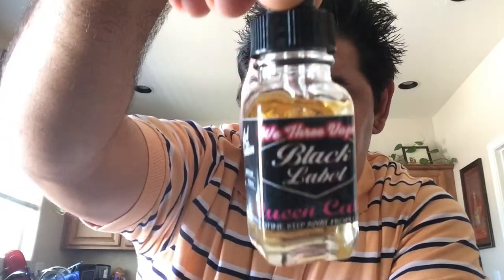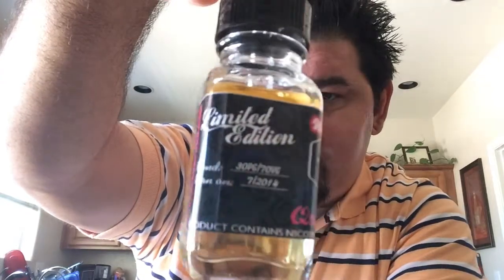So Queen Cake — here's the Queen Cake. This one is a 30 PG, 70 VG mix. That PG is going to hold on to the flavor, and that VG is going to get you some cloud production. The last video we did Nanner Nanner — lots of cloud production in that. Queen Cake is a fluffy cake with butterscotch drizzled all over it, made like a King Cake. If you're familiar with the Midwest and back East, this is supposed to resemble Queen Cake. Let's check it out.